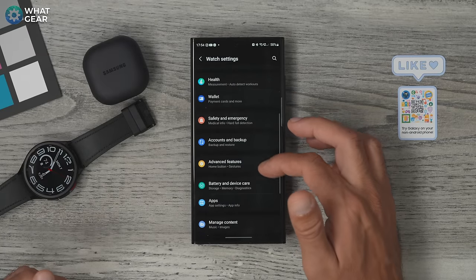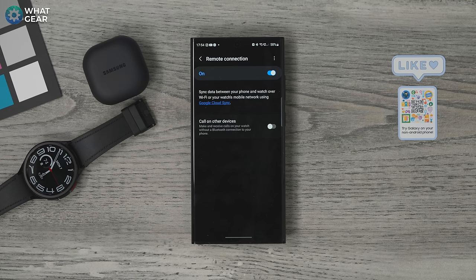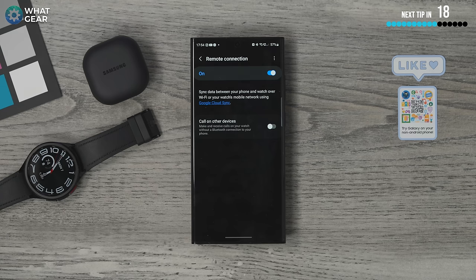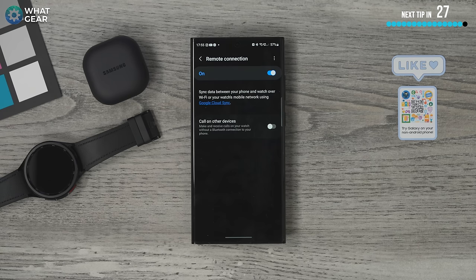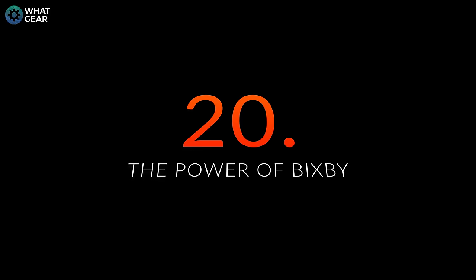Here's a kind of hidden feature: in the Galaxy Wearable app, go to Advanced Features and scroll down to Remote Connection. This allows you to sync data between your phone and watch over Wi-Fi even when you're out of Bluetooth range. So if you leave your phone somewhere at home and walk to the back of the garden, your watch can still sync data via Wi-Fi. You can also make calls and send text messages over Wi-Fi when not connected via Bluetooth.